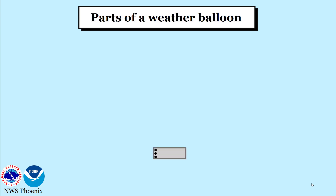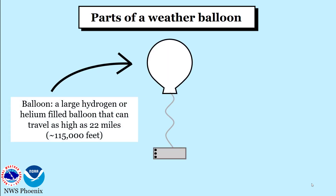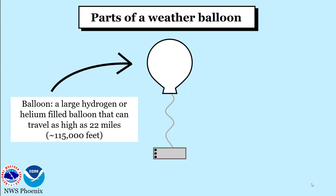There are two parts to a weather balloon: the radiosonde and the balloon. The balloon is a large hydrogen or helium filled balloon that can travel as high as 22 miles into our atmosphere.